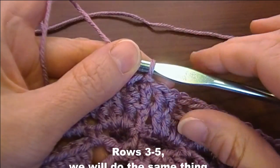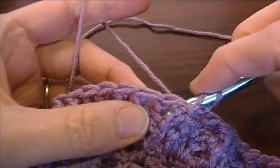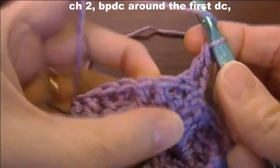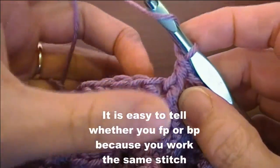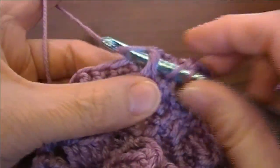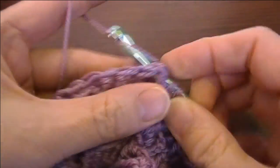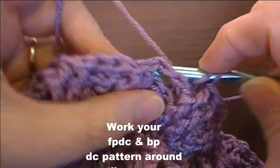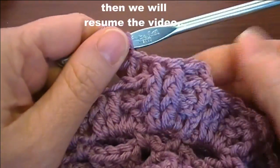Now rounds three through five, we're going to do the same thing we did for round two. So you're just going to chain two and back post around the first one, and front post around the next two. You'll know where to do your front post and back post because you're going to do the same stitch as the one below. Work your front post and back post double crochets until you finish round five, then we will resume the video.